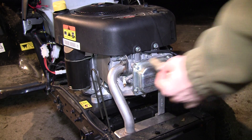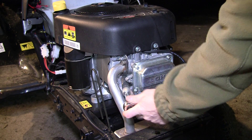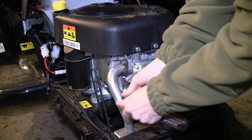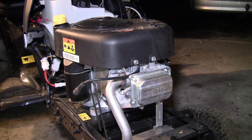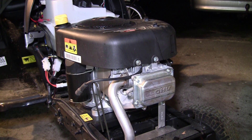First of all, remove the spark plug. Try the engine without the compression and see if it turns over okay.